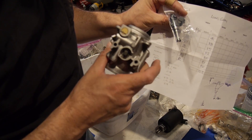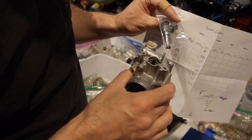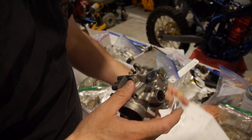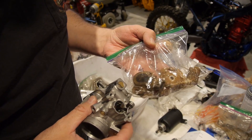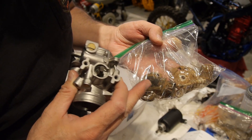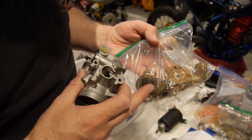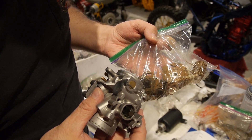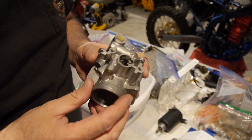So the throttle body has been modified and we're going to go ahead and put the rest of the parts on. Remember: if you take off the throttle position sensor, which you have to do, it has to be put back in a specific place. If you don't know how to do that, ask for help, get on forums, and make sure it goes back in the right place. We'll clean all this stuff up and get it ready to go.